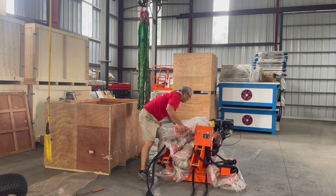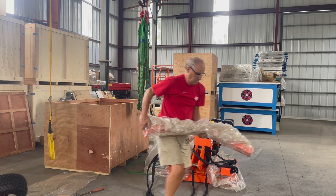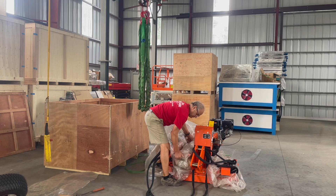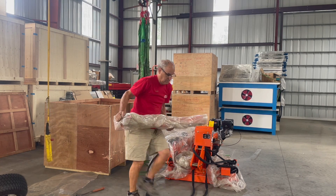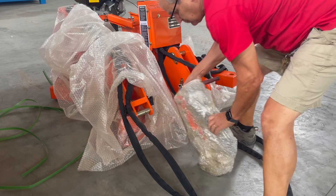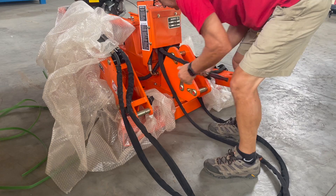Get the whole machine exposed and take off the bubble wrap around it. You'll find the two legs nestled along the side, which you'll want to get those out, as well as another package that has a few items in it, including the handles for the controls and a couple other things. You can see them in there, and the hitch etc.